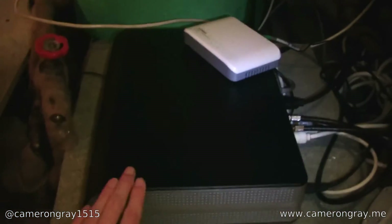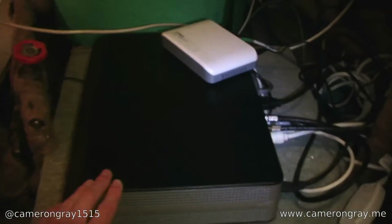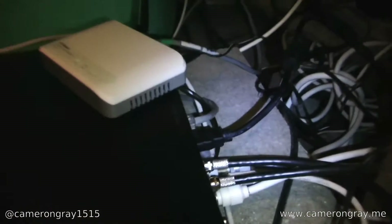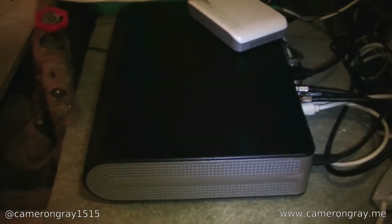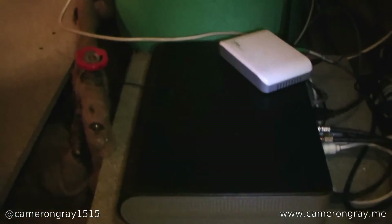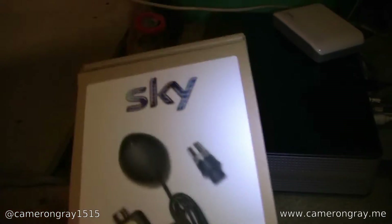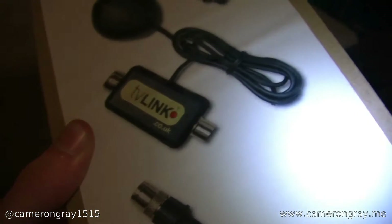So what they have is a Sky HD box located in a cupboard. This then routes to a TV over a big long 10-metre HDMI cable, which you can see here — it comes round out there and down some trunking, and that leads to the TV. Then to control it with a remote, because it's in a cupboard, they're using the old Sky Magic Eye system, which sends the infrared signal down the coax cable and connects to the back of the Sky box.